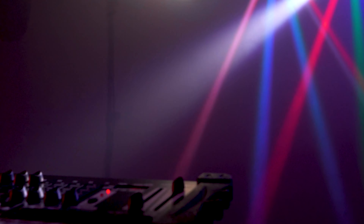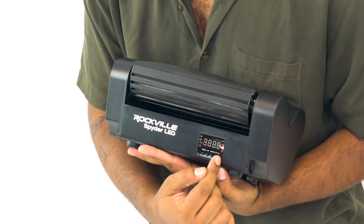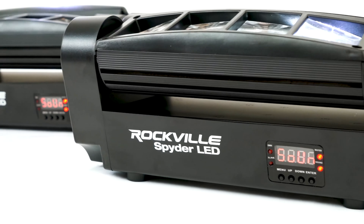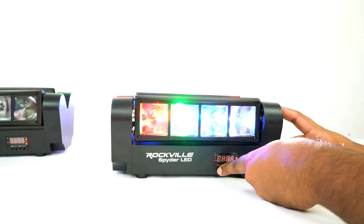Using the DMX ins and outs, you can connect multiple Spider LEDs to each other to create a coordinated beam effect. Flipping over to the front, we have our LED display with four buttons to control the different functionalities that you can flip through on the display itself.